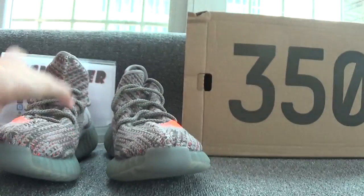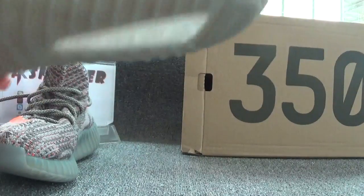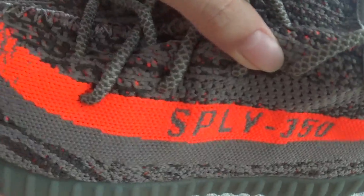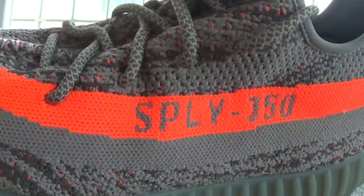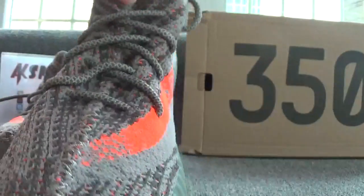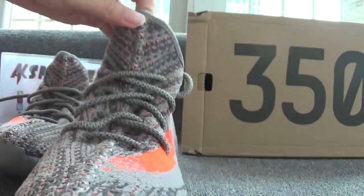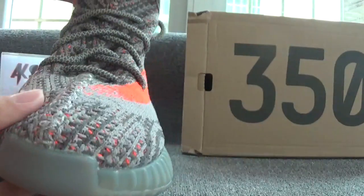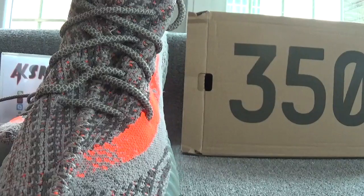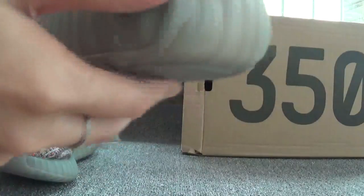Now let's check the other pair. Let's check the back of the shoes — you can see the SPLY 350 on the orange background, and on this side you can catch the special pattern. On the surface of the shoes you can see the good stitching and the grey shoelaces.